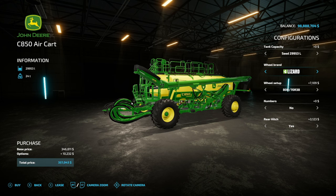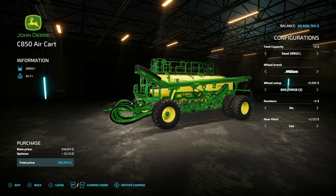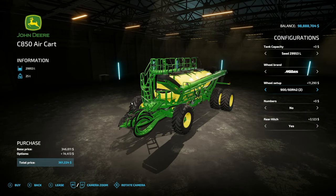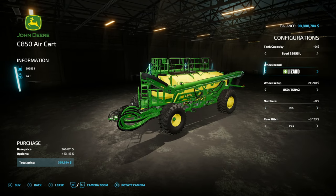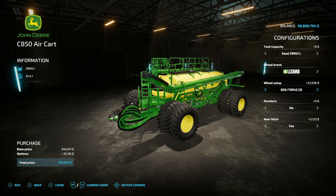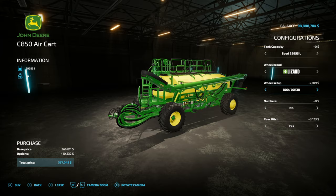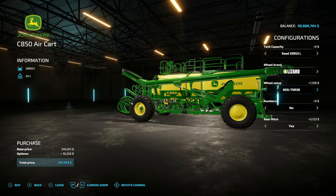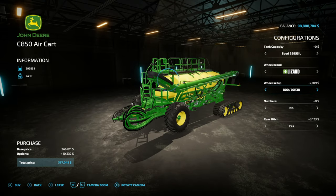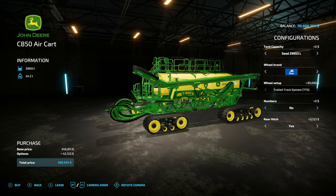We've also got wheel brands from Midas, Michelin, Lizard, and CAM — so tracks! As far as these go, we've got singles, rear duals, bigger duals, and then tracks in the back, which are standard for Michelin as well. When we get into Lizard, we've got kind of the same thing, but we do have duals all the way around — which you're probably familiar with from the Farming Simulator 19 version — and we've got tracks too. We also have two different styles of Lizard, maybe Goodyear or something like that, with duals and tracks. And my favorite: the CAM tracks. Numbers one through nine are available all around the machine.